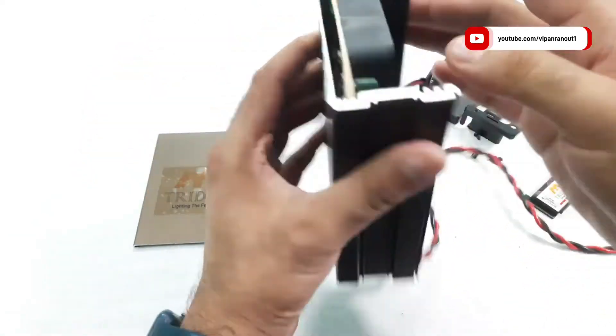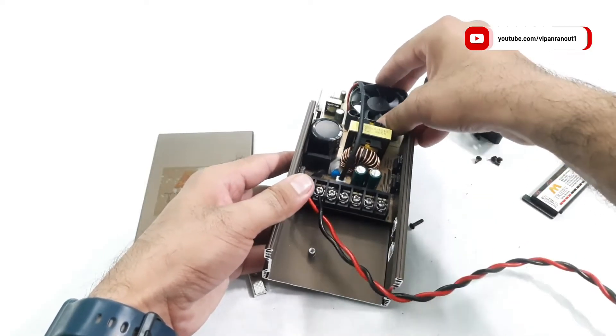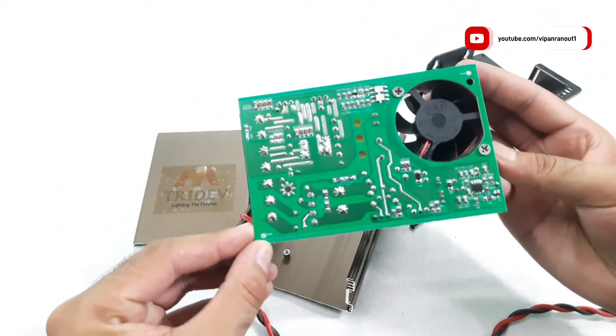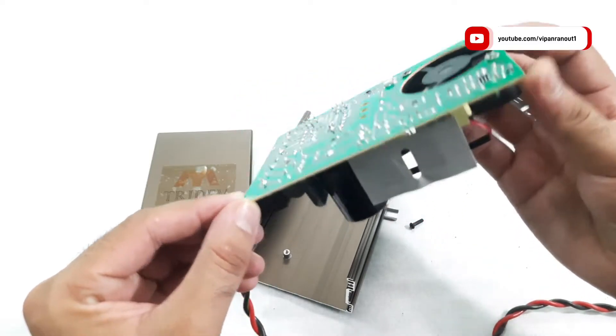After removing two screws on the sides and one screw at the bottom, we can actually slide the PCB out of the cabinet. In this quick look inside, the supply looks to be a good unit with decent quality components.